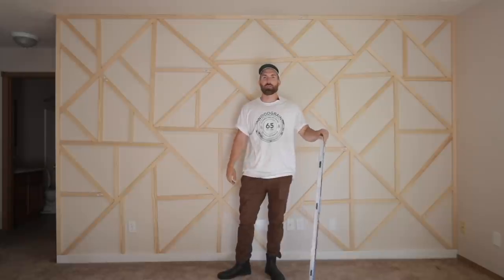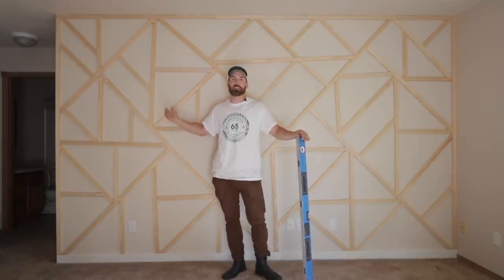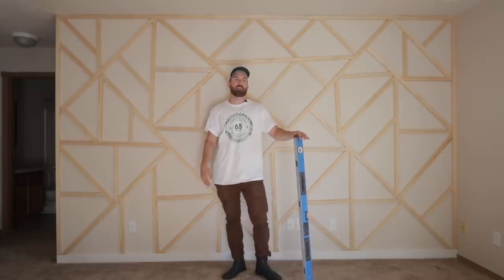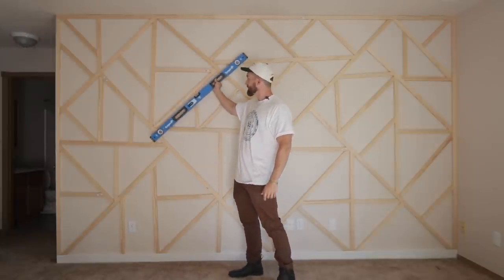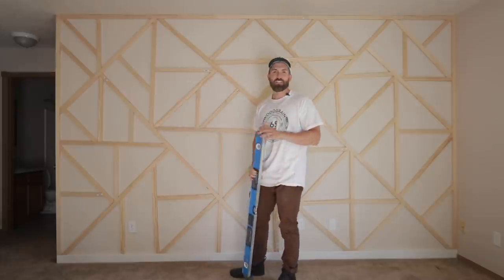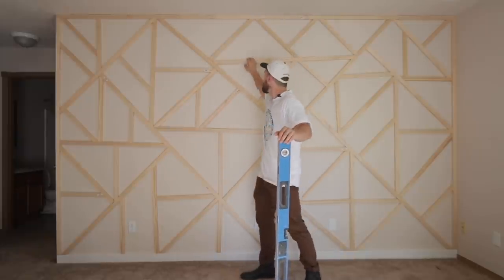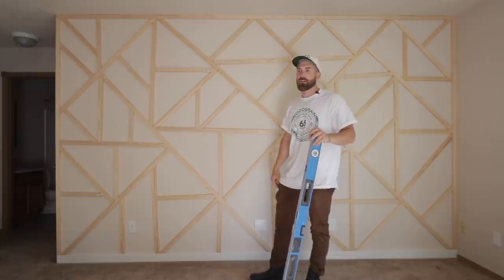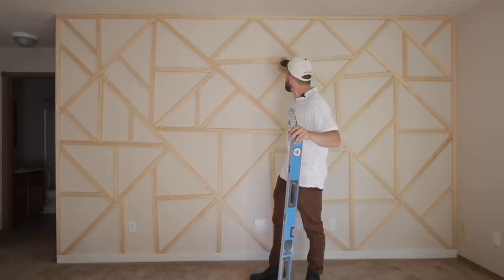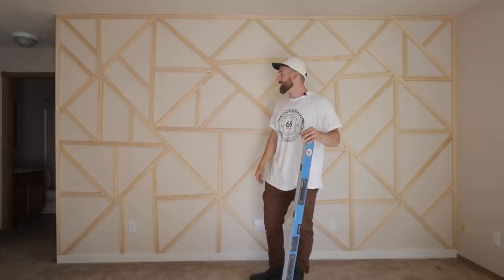A few other things that can help the process: you can always draw on the wall since it's going to be painted anyway, so don't be scared about marking it up. You can use a pen or marker. Another helpful tool is an angle finder — pick a few angles and keep them consistent. The only thing I'd really change about this build is I'd probably make the horizontal lines straighter rather than on a slight angle, but it looks good nonetheless so we're keeping it.